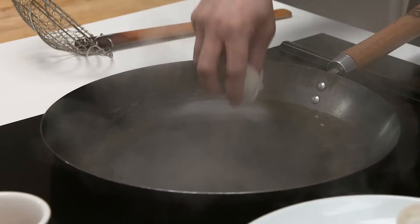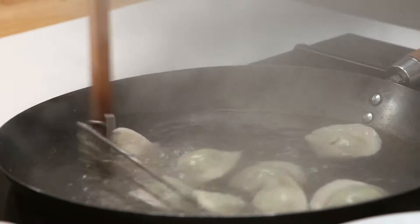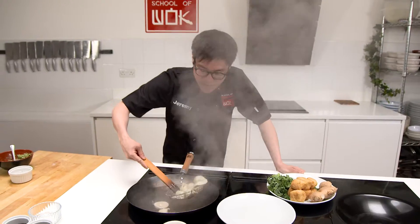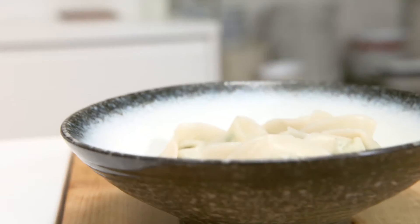Step three, boil your dumplings. Bring your water to a boil, then straight in. Once your dumplings are floating at the top, they're ready — nice simple healthy cooking.